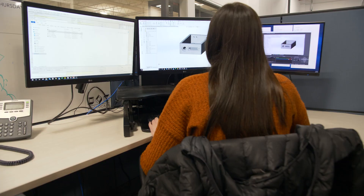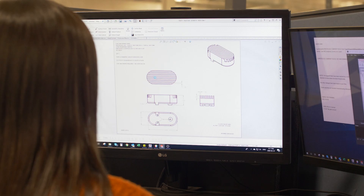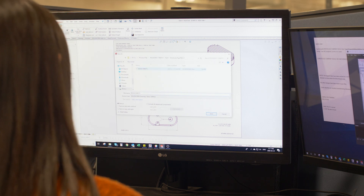With all that info in hand, our engineering and design services staff can accurately assess and quote your design so the O-ring can be sourced and incorporated.